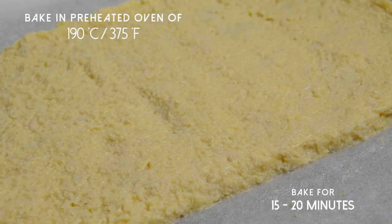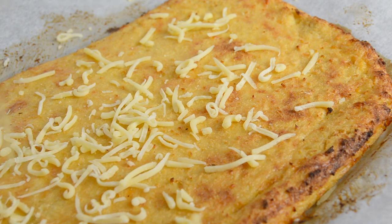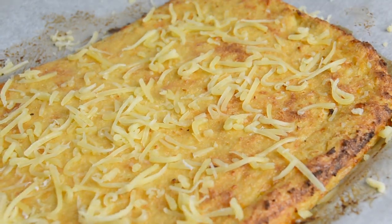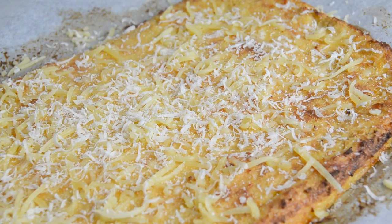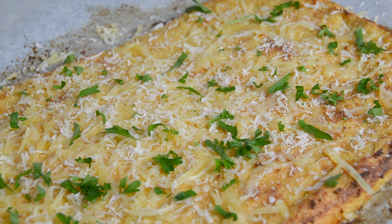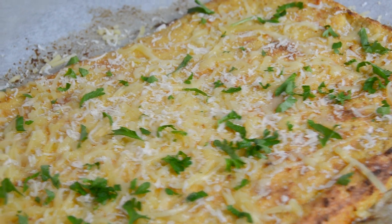Bake it in a preheated oven for about 15 to 20 minutes. Take it out of the oven and top it with some cheese and parsley, then put it back in the oven until the cheese melts.